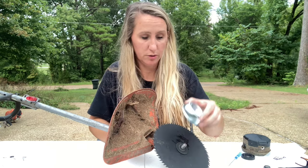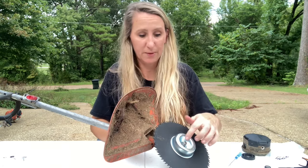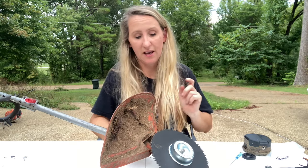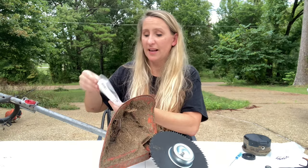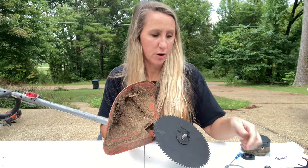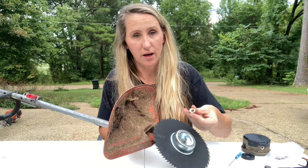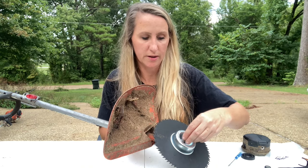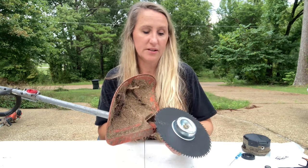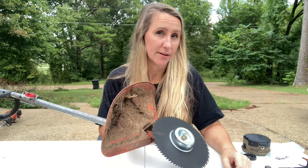The only difference is the threads - it doesn't have the same threads as the STIHL, but it does have the same threads as the Echo. So once you have your STIHL washer and cup on, you can put an Echo nut on the end of that. It is also backwards threads. Just like before, tighten it down hand tight, stick something in that hole in the back, and get it as tight as possible. Husqvarna is really easy too.